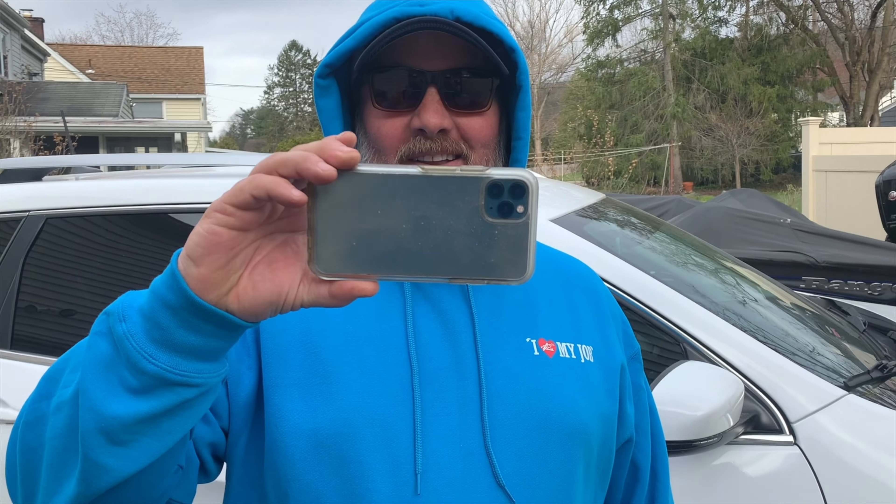Are you filming? No, I'm not filming. Yeah, I'm filming. No, I'm filming. You're filming. It's my turn to film. All right, open the door.